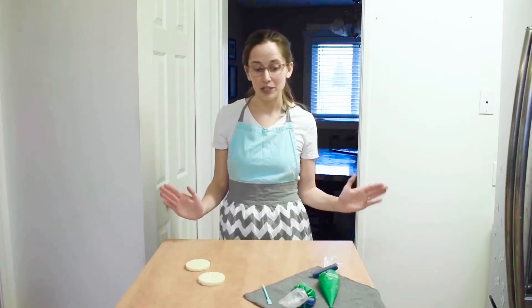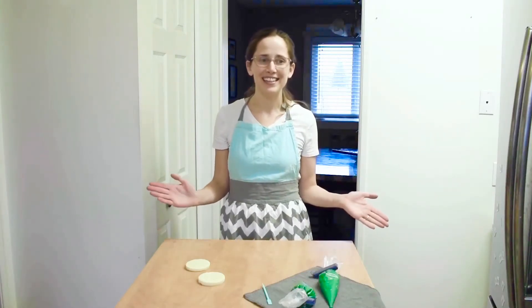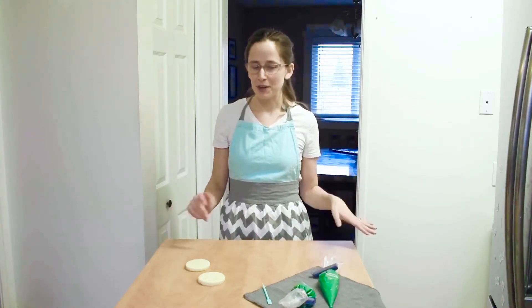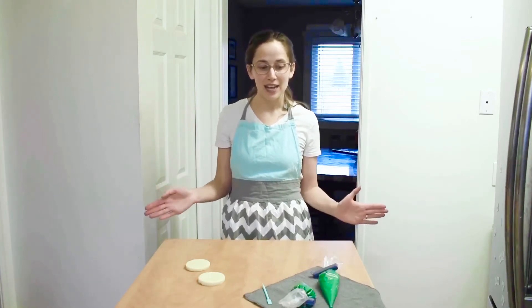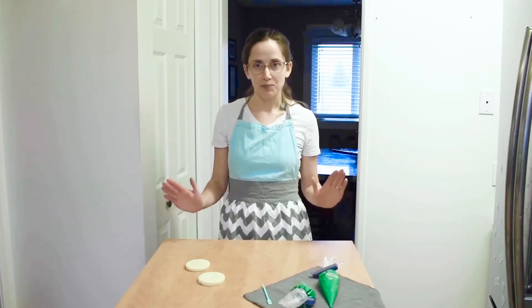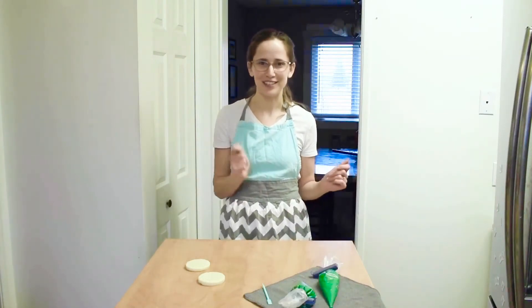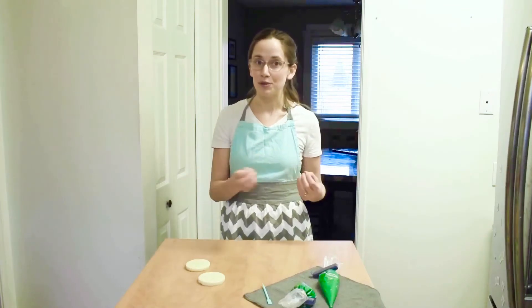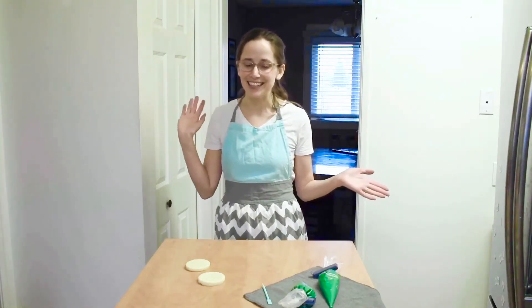The first thing you're going to want to know is how to get the right consistency for your royal icing. After a couple years of playing with different consistencies, I found that the best consistency for my royal icing is like wet toothpaste. If you were to take toothpaste and put it on your toothbrush and run it under the sink, that wet toothpaste consistency is perfect for filling and flooding your sugar cookies. It also makes really nice smooth lines when you're decorating your cookies. The only thing it wouldn't be good for is stiff decorations like rosettes, but I'll get into that in a later video.